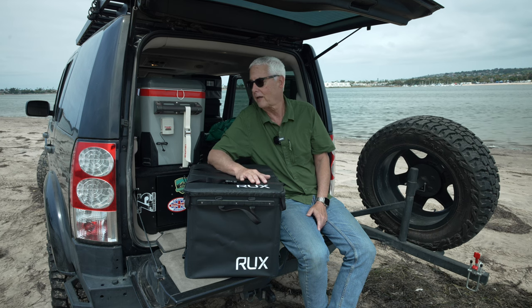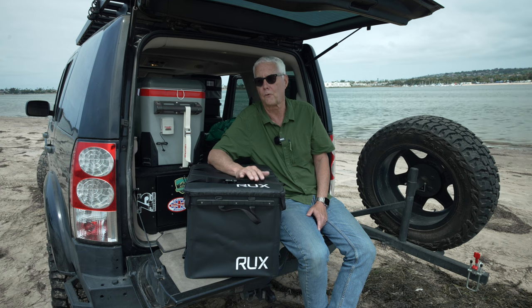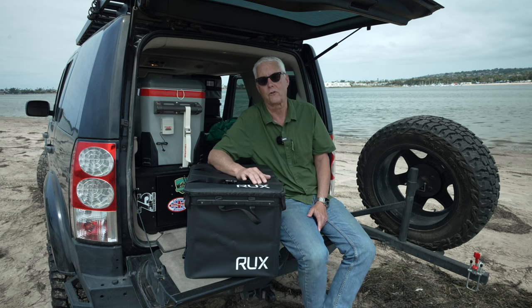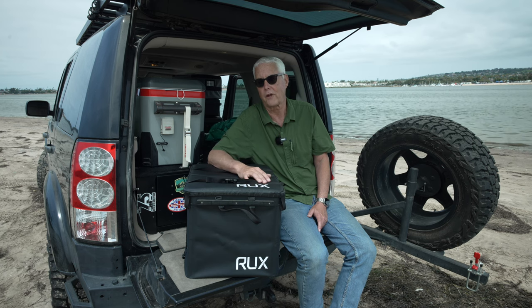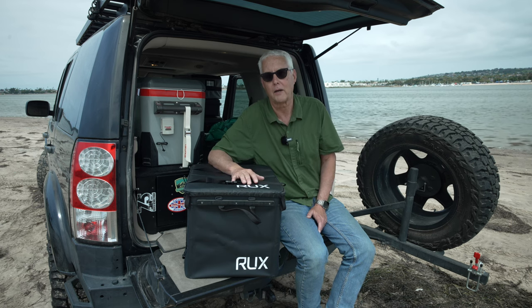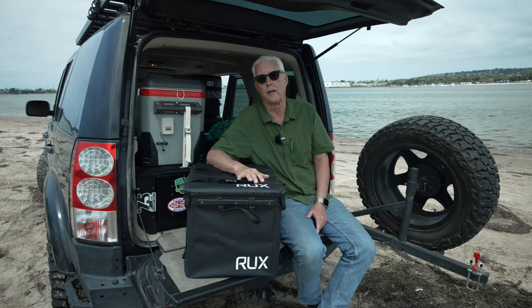I use pelican cases a lot, but they're heavy and they're overkill for the last stuff I'm going to take with me overlanding. So this would be clothes, toiletry kits, pillows, things like that. My plan is to put this on the couch, and as I go down my list I'll make sure I've got everything — this is the last thing that goes in the LR-4.